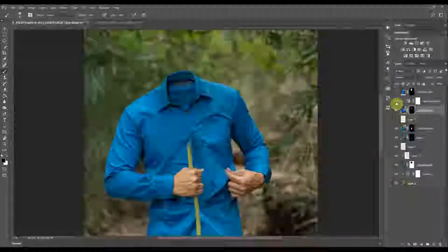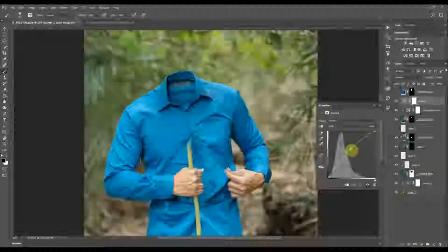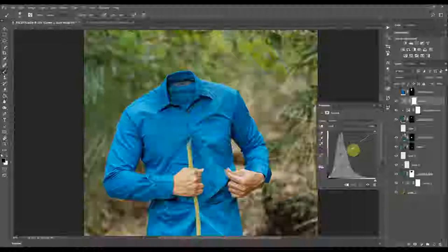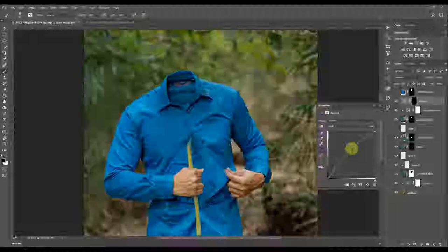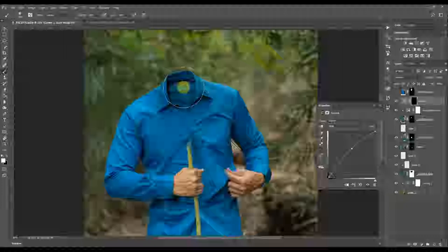I'll adjust that later when doing curves. I'm slightly brightening this area up because my head was there, so there was a shadow in this area. I want to slightly brighten this area and add a curve to compensate for that shadow.